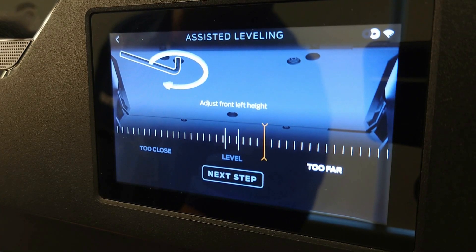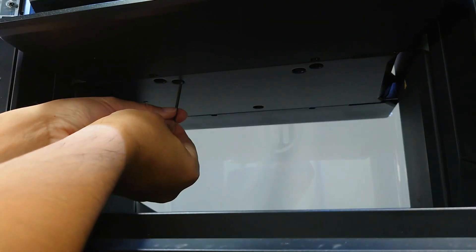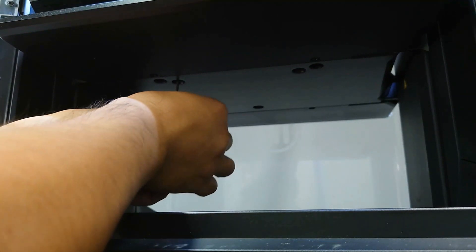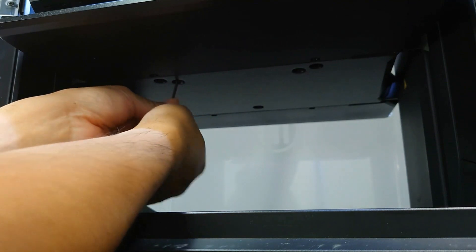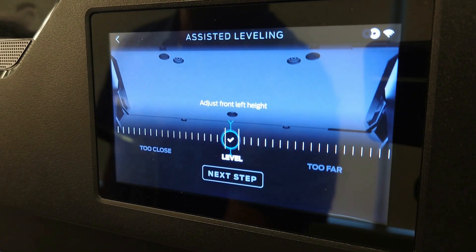Once complete, the extruders will move to the left side of the build plate. You'll see a leveling scale with a target on the center. Use the hex wrench that shipped with your printer to adjust the left knob so the yellow needle aligns with the central tick mark. Once the needle is aligned, the Next Step button will be activated.